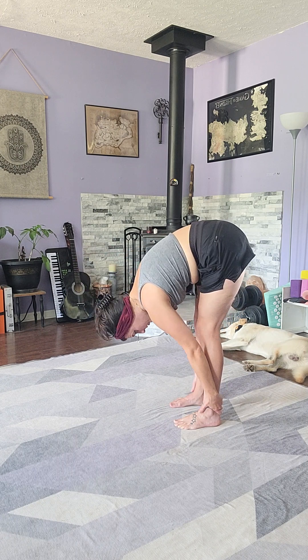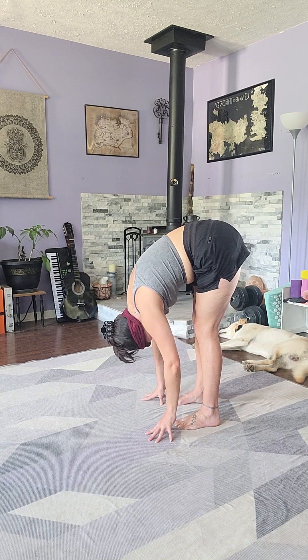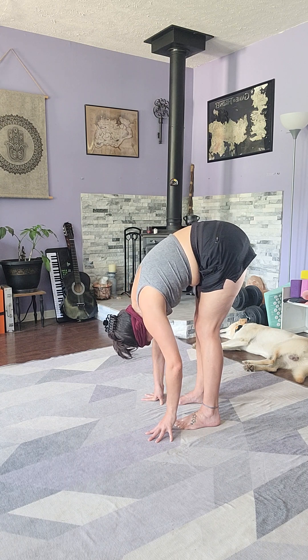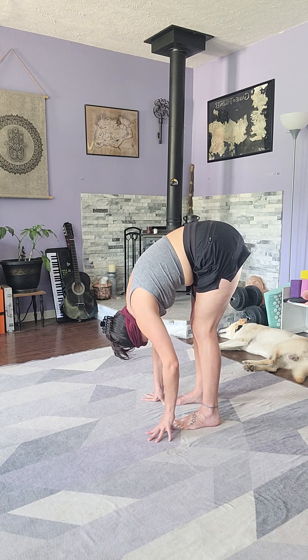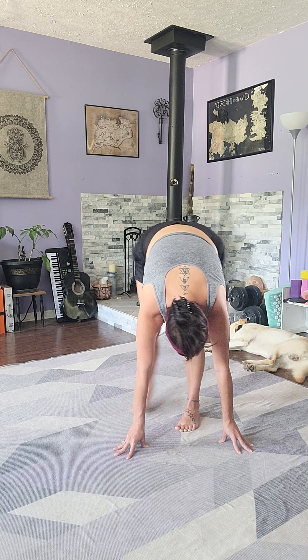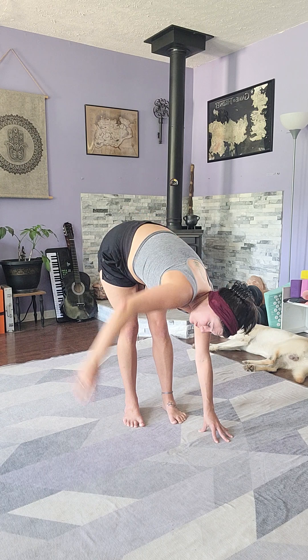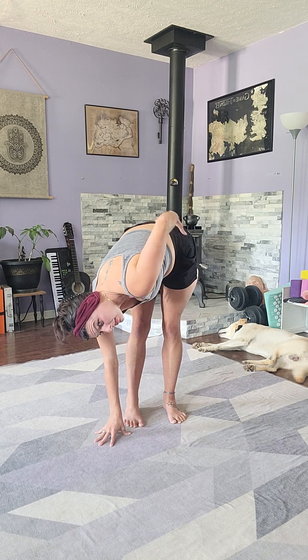Now we have a flat back, and that is going to help us go a little bit deeper in our forward fold. Letting the head hang heavy, allowing gravity to pull apart those vertebrae — creating space in the spine, the neck, the lower back. We can lean a little bit to one side, creating space in that hip, then go to the other side, leaning and stretching to create space in the other hip.